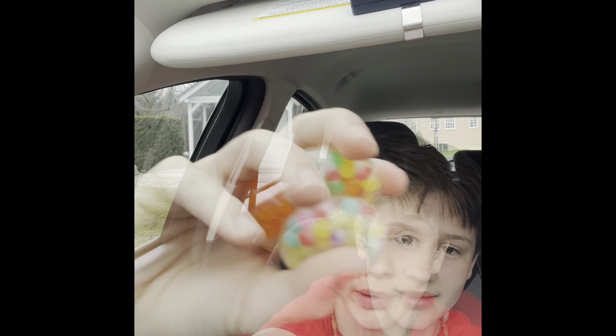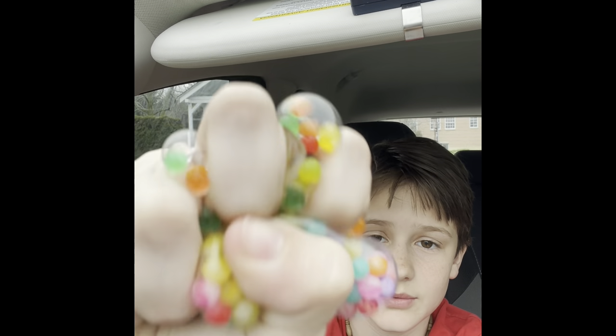So I bought these — these are mini stress balls. I bought five of them, so that's cool. Let's open one of them. They're satisfying. They're better if you get like three of them and you can squish them all at the same time.